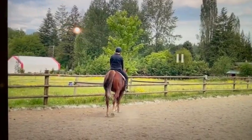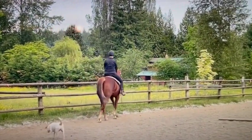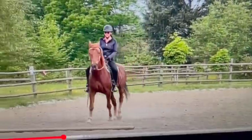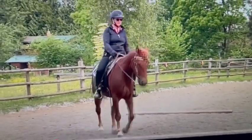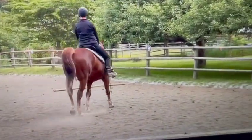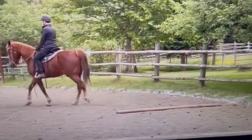So here you put leg yield, but it looks like you're doing a haunches in. But I thought it was good - you didn't do it a long time, just a couple steps here and there. So overall that looks much nicer. His head looks much better. You're not micromanaging at all anymore. His headset looks good for helping him stay out of the pace. He looks much more relaxed, his back looks rounder, he's stepping up nicely, and he doesn't look tense like he did in the other lesson. So this is much, much better.